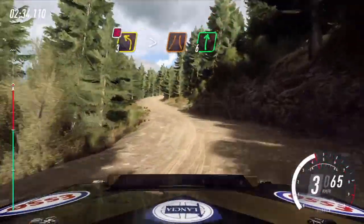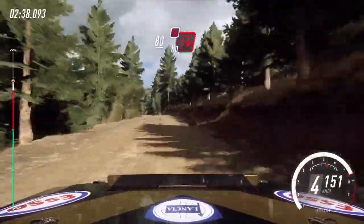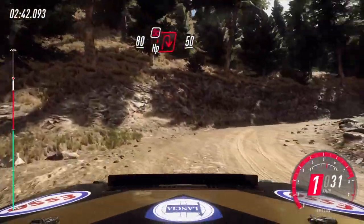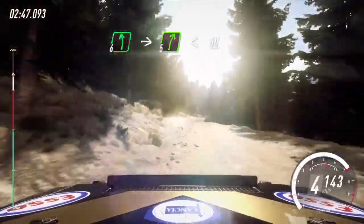Into 6 right, keep left, over 80, unseen, very tight, hairpin right. Don't cut uphill. 50, bump. 6 left, into 5 right, opens, over crest.